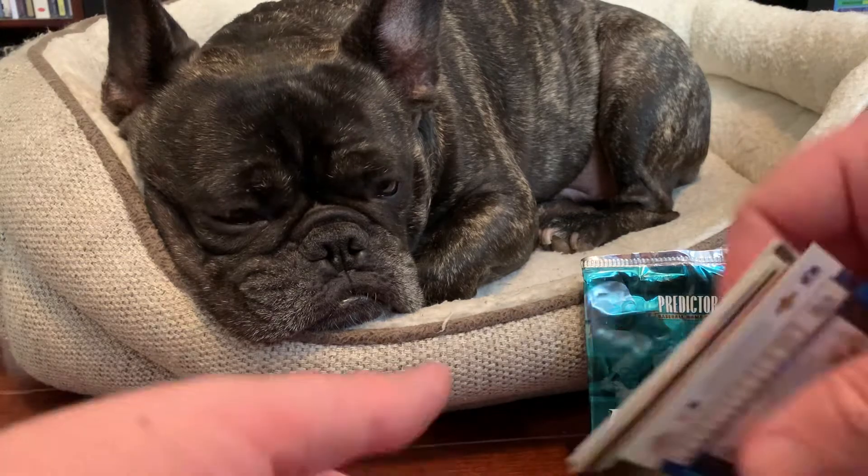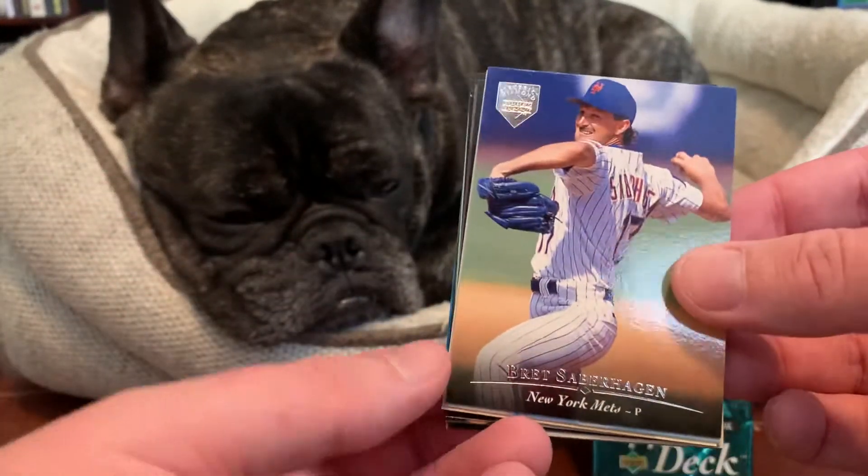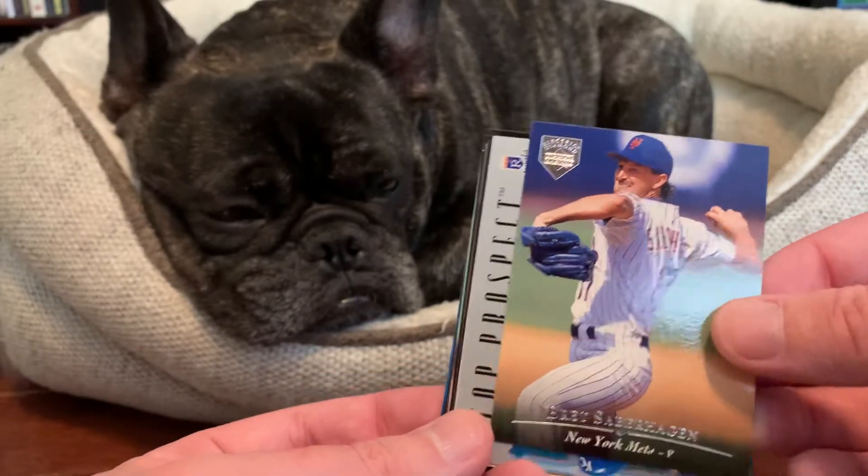Put that wrapper back there. You get one electric diamond parallel per pack in this product. Ours today is Brett Saberhagen of the Mets.